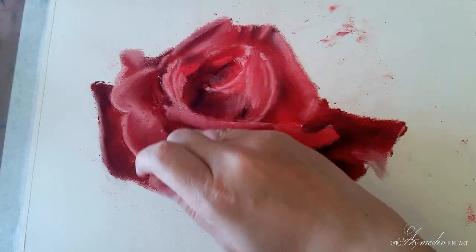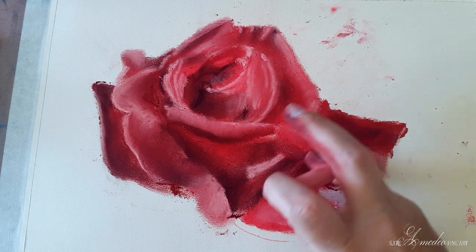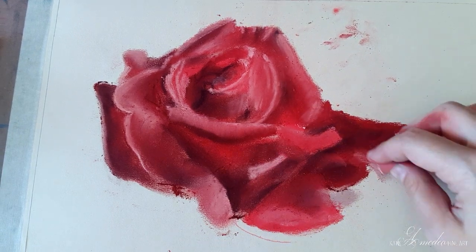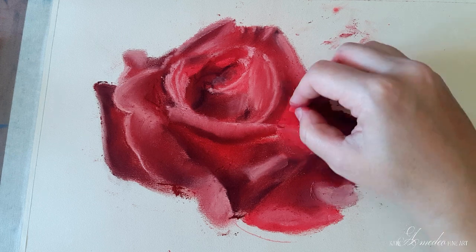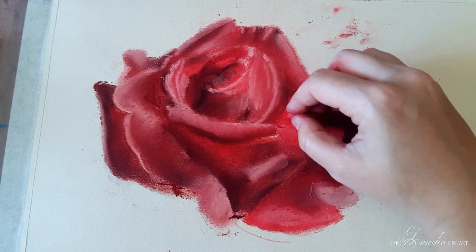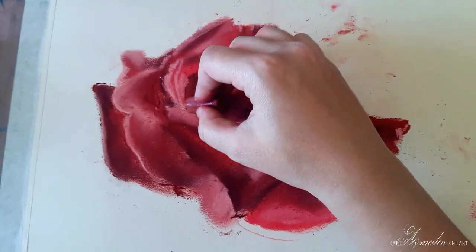At this stage I am still blending my layers, but later on I will leave the pastel on top of the existing layers because this paper just doesn't work the same way that pastel matte does. I am also adding some more pinkish red just to intensify the colors, working in layers and blending the colors together on the paper.